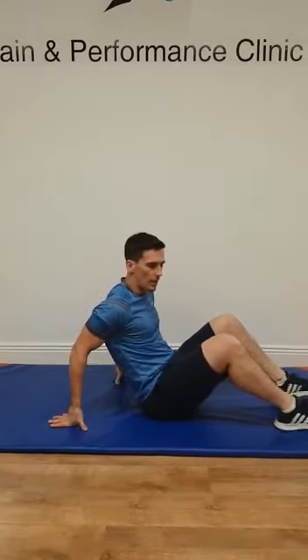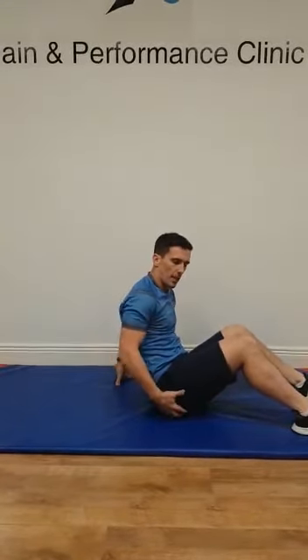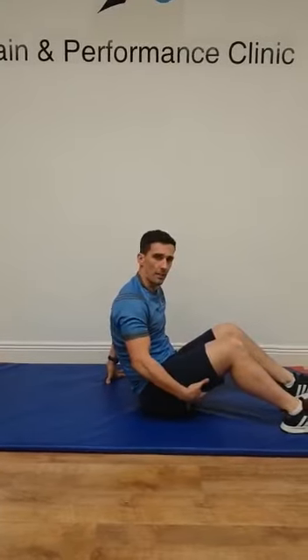The bridge exercise should work the posterior chain — a lot around your hips and glutes, and maybe a little bit in the hamstrings as well.